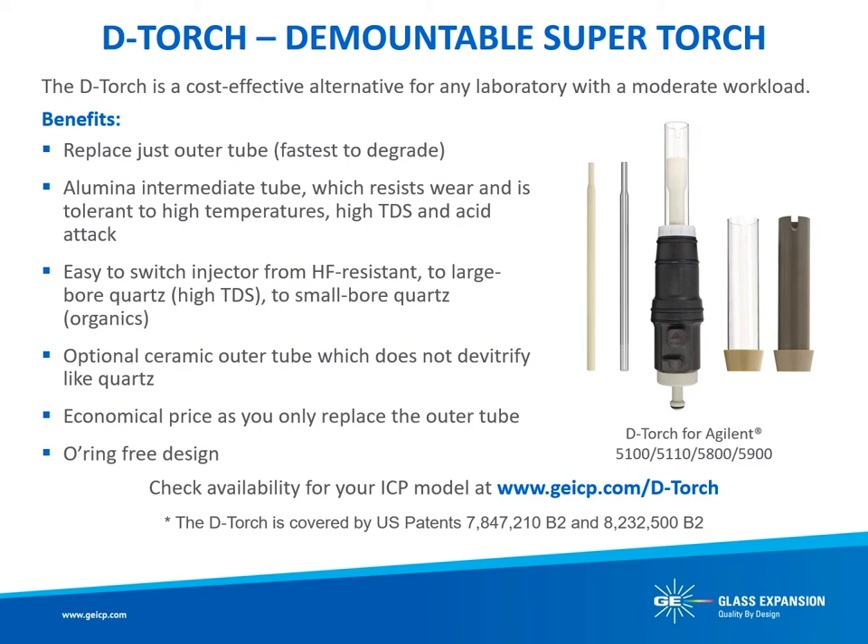Glass Expansion's patented D-Torch is an economical alternative to the single-piece and other semidemountable torch options. The D-Torch, often referred to as a supertorch by our customers, incorporates a ceramic intermediate tube for greater robustness and provides the analyst with an outer tube that can be replaced when it fails rather than replacing the entire torch. The D-Torch also features an interchangeable injector, allowing the analyst to install a specific injector — whether it be for material or internal diameter — for each application, such as aqueous, organics, high total dissolved solids, or hydrofluoric acid. Each Glass Expansion D-Torch design is a direct replacement for the standard torch, including ICP models that incorporate an easy-to-use, self-aligning torch insulation.